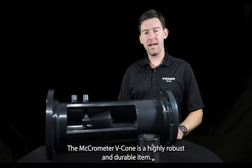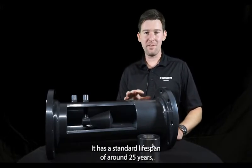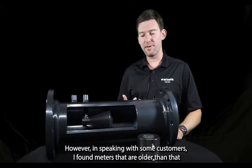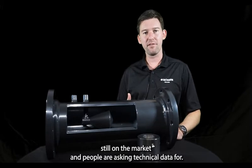The Micrometer VCon is a highly robust and durable item. It has a standard lifespan of around 25 years. However, in speaking with certain customers, I've found meters older than that still in the field, with people asking for technical data on them.